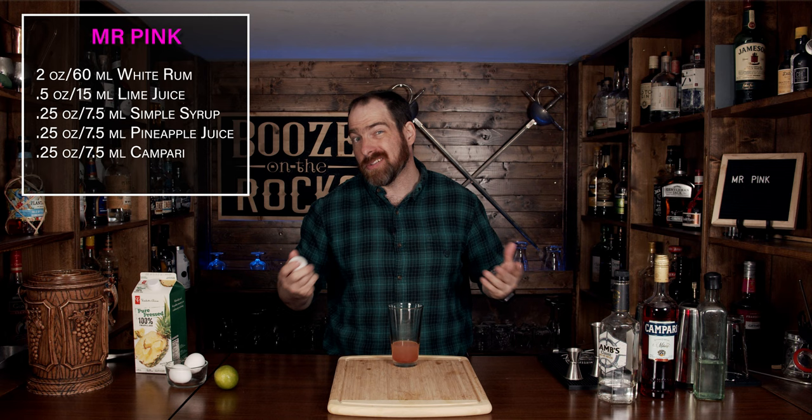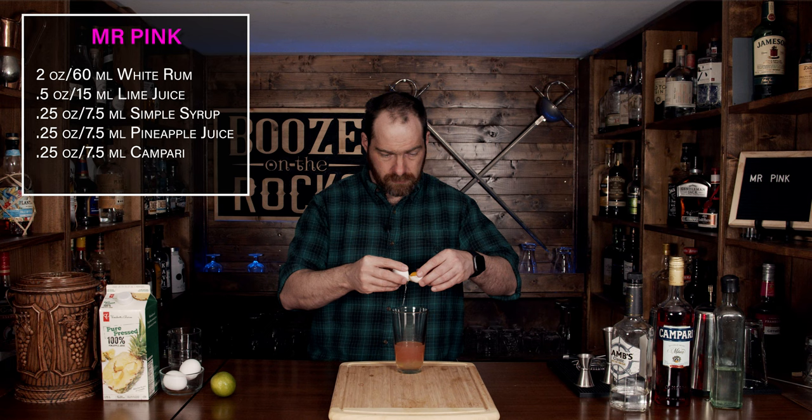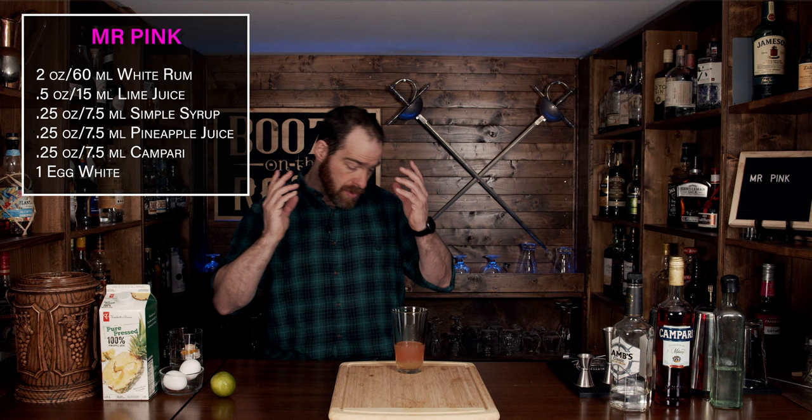Look at that color change — absolutely fantastic. Now our next ingredient is an egg white. But if you're somebody that doesn't want to use eggs, for whatever reason — you don't like them, or maybe you prefer a vegan substitute — you could use chickpea juice. We're going to use one egg white in here. Put the yolk off to the side so you can use it for something else like buns or bread.